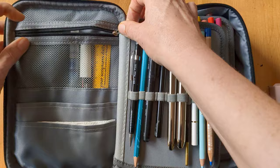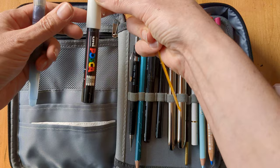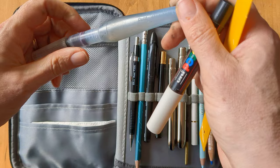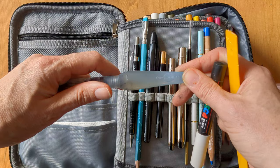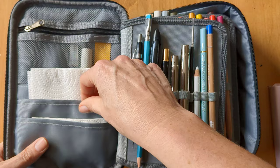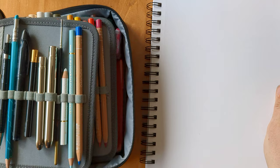So firstly, in this zip pocket there are just things that were too big to go in the loops. I've got a little ruler, a white Posca fine pen, and a small water brush — I think this is a Pentel one. I've not kept much in there because it needs to stay relatively flat. And in these pockets I've just got folded up kitchen roll, which I'm happy to refill each morning.